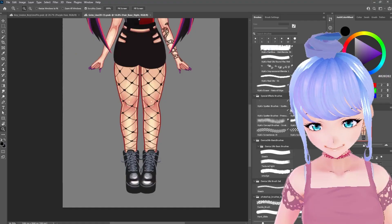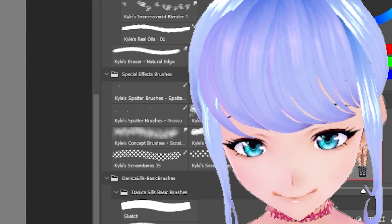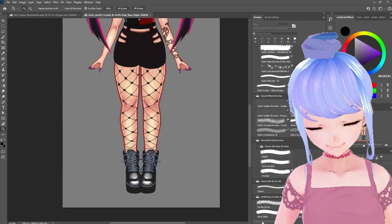My hair changed just like that. It's almost like I'm a virtual character that can just snap my fingers and look different. It's pretty cool.